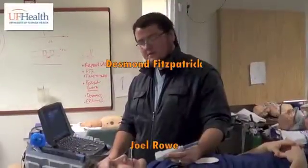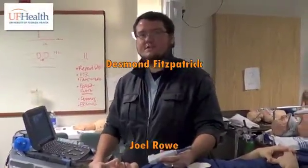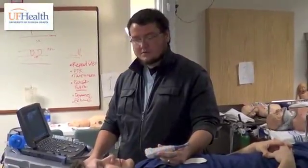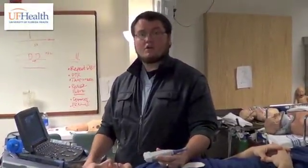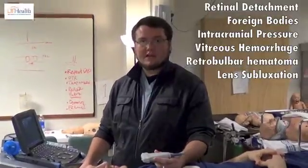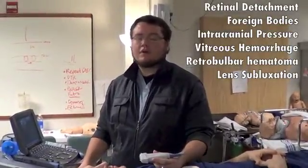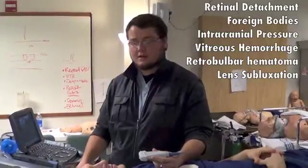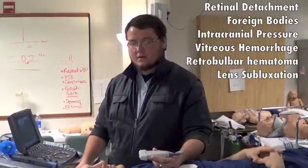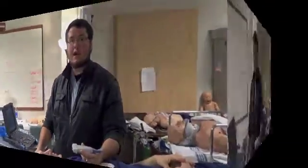Hello, I'm Desmond Fitzpatrick. I'm an emergency medicine resident at Shantz University of Florida. What we're going to do today is talk about optic ultrasound. A few indications for optic ultrasound are to evaluate for retinal detachment, evaluate for optic foreign bodies, and evaluate the optic nerve shape and diameter.